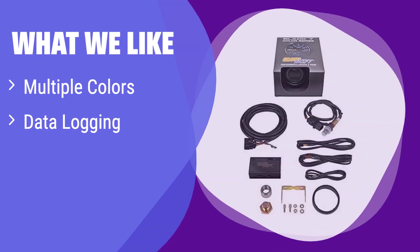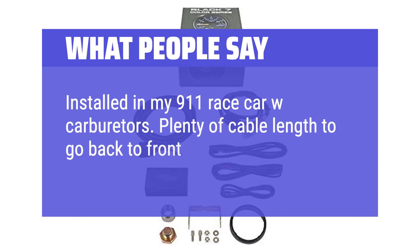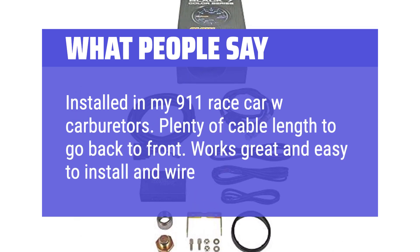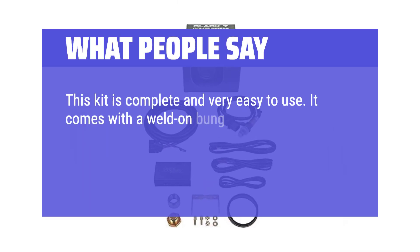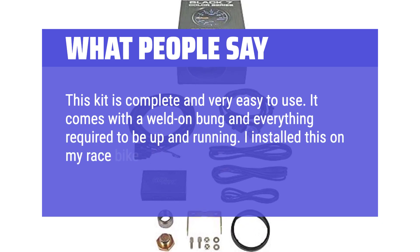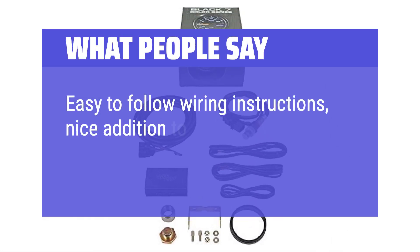Get accurate readings quickly. What we like: This gauge kit offers a vibrant, customizable display with multiple color options and includes data logging capabilities. It comes with a wideband sensor for accurate readings. If you want a stylish and feature-rich gauge, this is the one for you. What people say: Installed in a 911 race car with carburetors — plenty of cable length, works great and easy to wire. This kit is complete and very easy to use, with a well-done bung and everything required. Installed on a race bike and it reads the same as the dyno. Easy wiring instructions — a nice addition to carbureted vehicles.